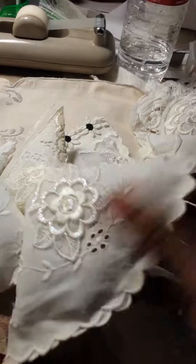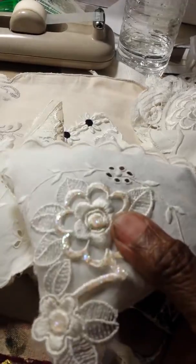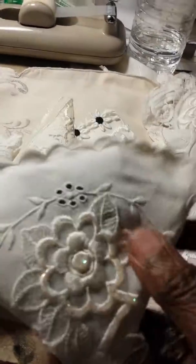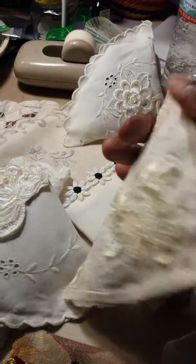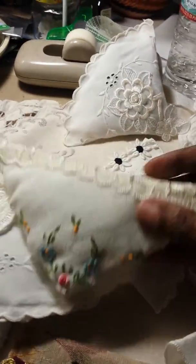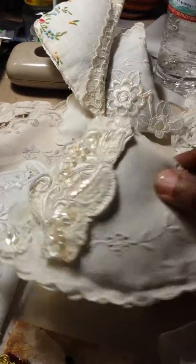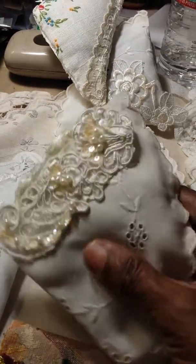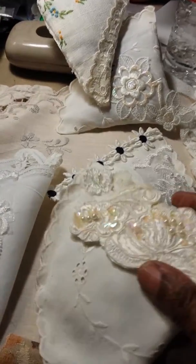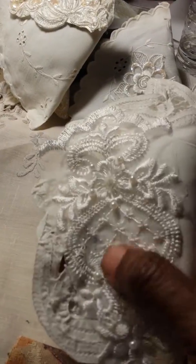I made about eight of these. They're full of lavender. I used napkins and some handkerchiefs — so that's one. This was actually an embroidered napkin. This is another napkin, and I used a lot of appliques from my stash. This one's really pretty.